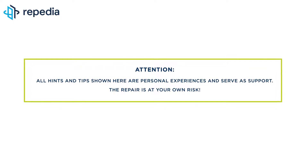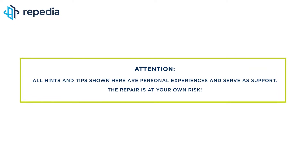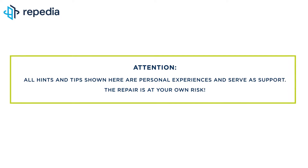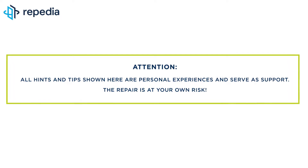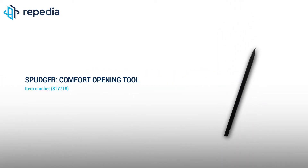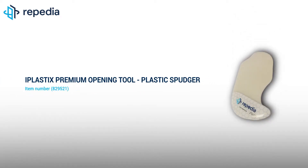Attention! All hints and tips shown here are personal experiences and serve as support. The repair is at your own risk. All repairing tools used by us in the video can be found in our webshop. Just follow the links in the video description.